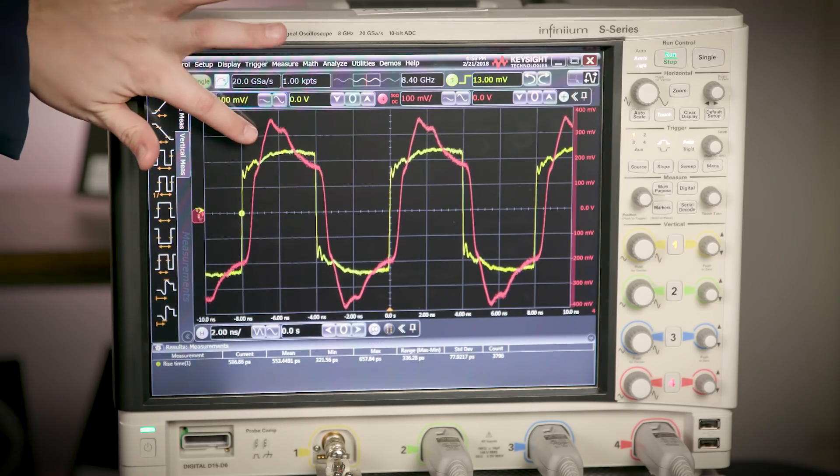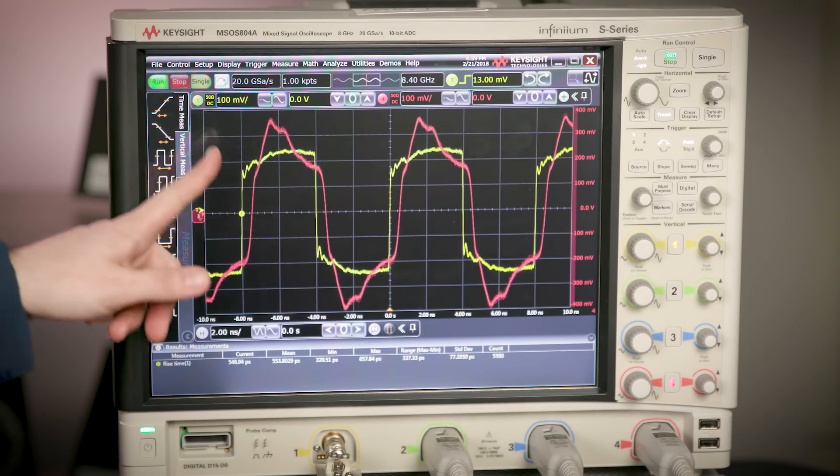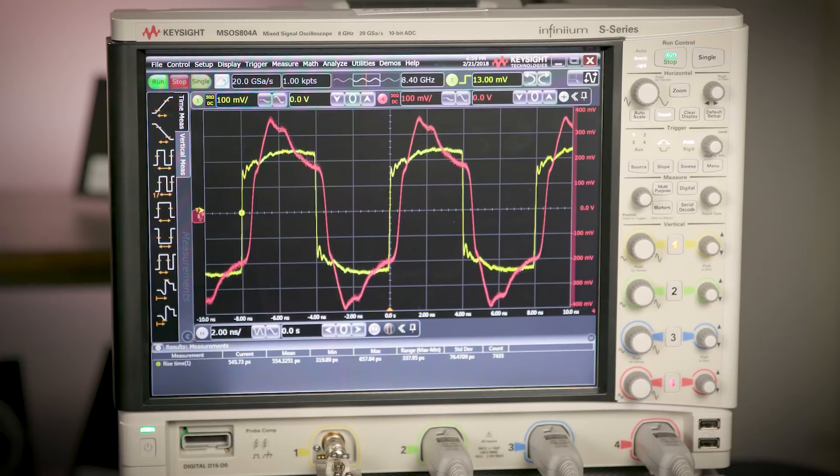Lastly on channel 4, we have the longest connection using the Y-lead adapters and the flex nose grabbers. You can see the signal is completely distorted because we don't have enough bandwidth at all with this connection, and the loading is even worse. This visualization of the response using different accessories helps to understand how this component can change the rise time of your response along with the bandwidth of your system.